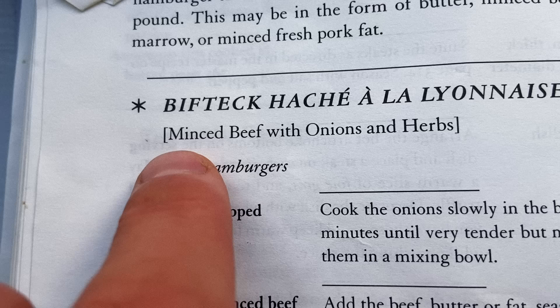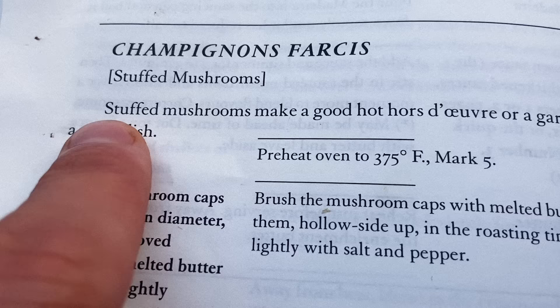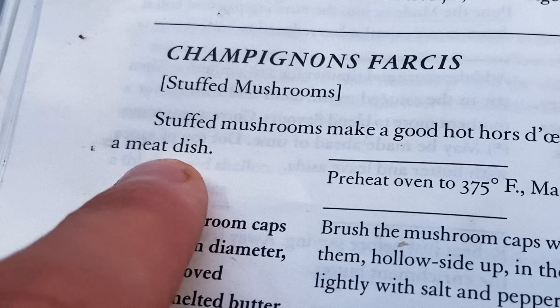Minced beef with onions and herbs. There's going to be much more emphasis on the meat, less on the bun today — no bun. So to add a little more substance to the plate at the end, I want to tack on some stuffed mushrooms. Stuffed mushrooms make a good hot hors d'oeuvre or a garnish for a meat dish. I don't know about you, but that sounds like a pretty damn good meal.